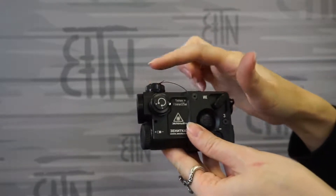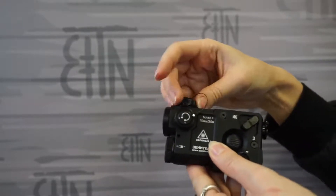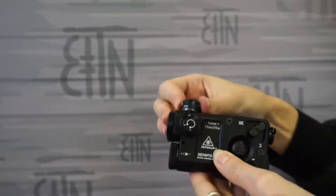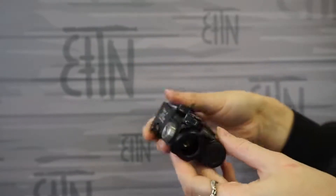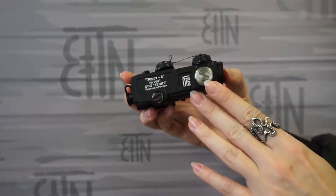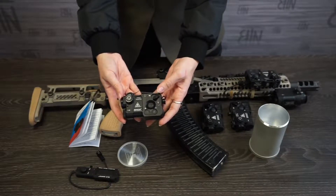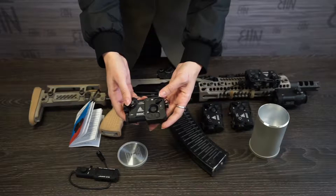These caps are for adjusting the laser. One is for adjusting it vertically, the other one is for adjusting it horizontally. I unscrew the cap and here we have this mechanism. I take a screwdriver or something similar and adjust the laser. The great thing about Perst4 is that when you adjust the visible laser, the infrared one is adjusted automatically — very comfortable, very convenient.